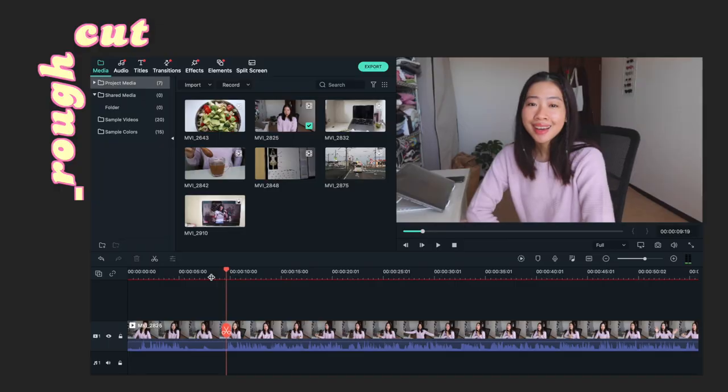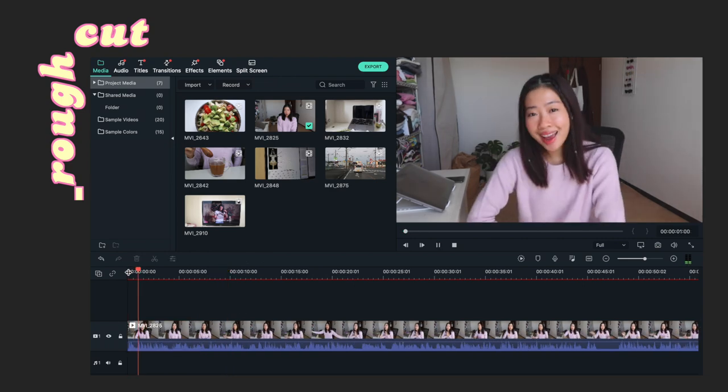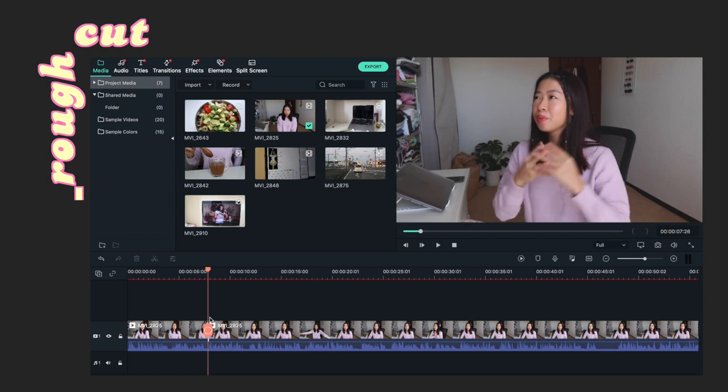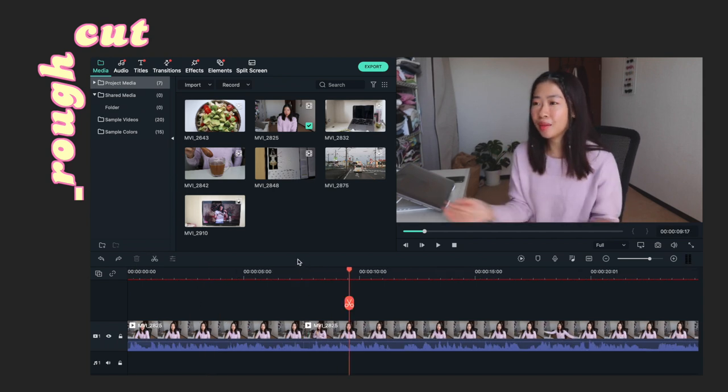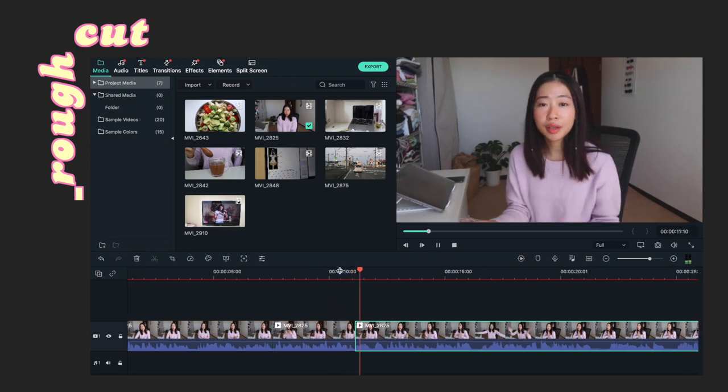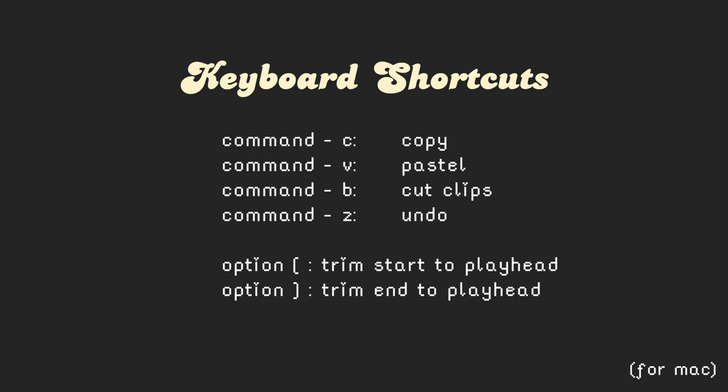This is the first part of my editing routine: the rough cut. This is where I delete all the stuff I don't want in the video — the stuttering, the awkward pauses, especially when I don't really know what to say, and a lot of mispronounced words that will never see the light of day. Honestly this takes a while, so patience is key. A way to improve the situation is to learn the shortcuts. These are the common shortcuts I use to make this process faster, because it takes me a couple of hours to do this.